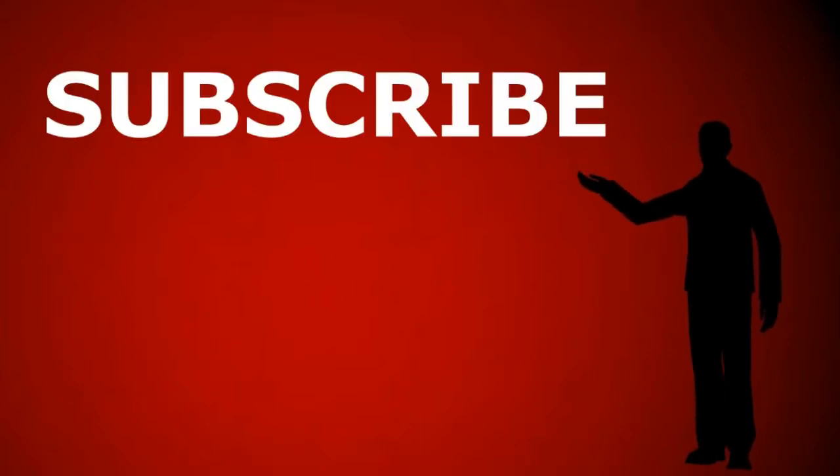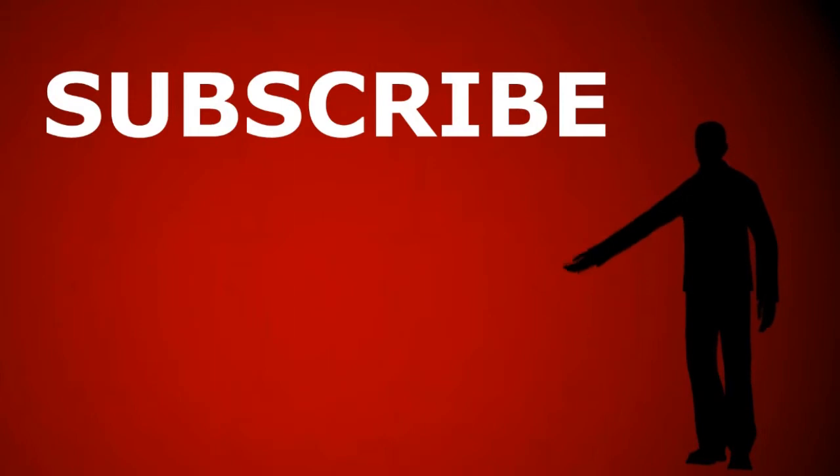So yeah, that was this month's Loot Crate. Cheers for that one guys, see you next month. What's up everybody, Bucko here — if you like my videos, be sure to subscribe to my channel and check out some other videos. Also check out my brand new Facebook page at Facebook.com/gamingwithbucko. See you next time.